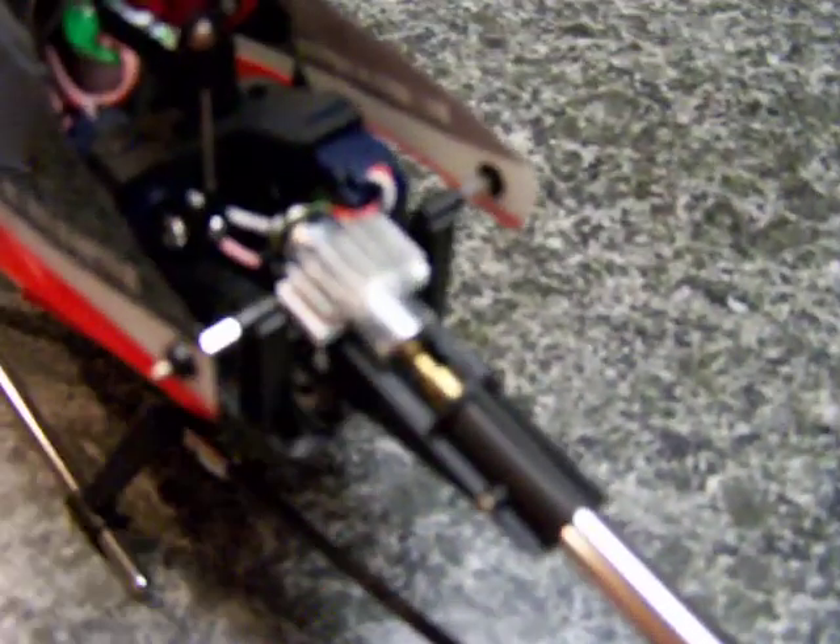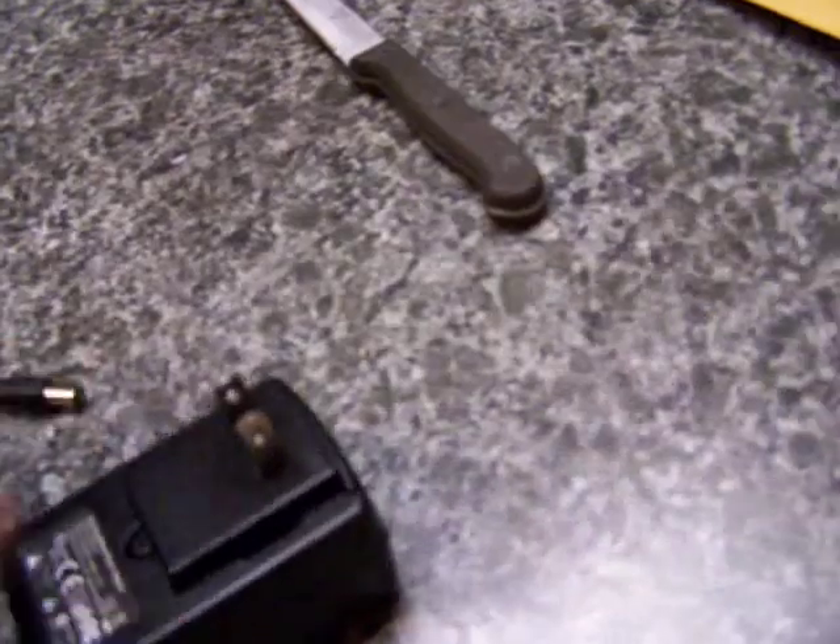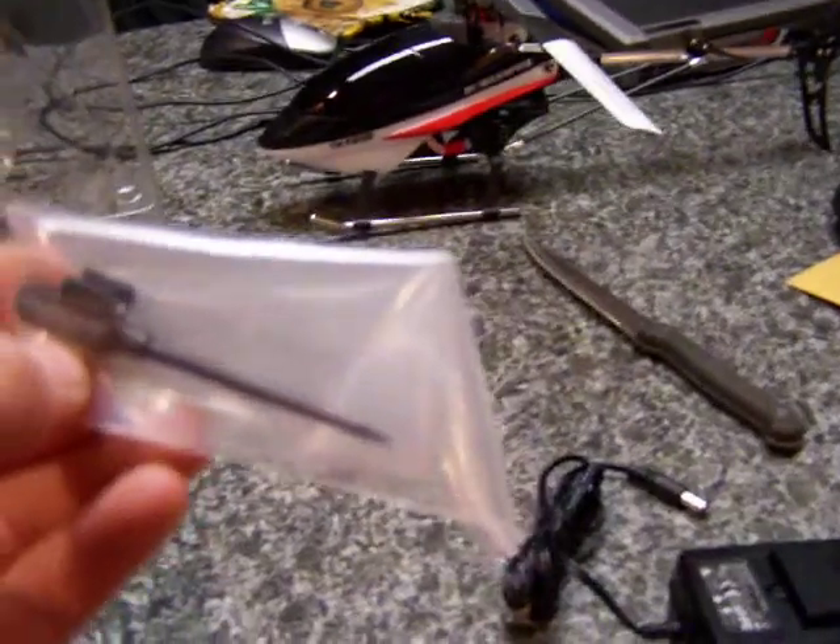The tail motor is really small — smaller than I expected. Let's just push this off to the side a little bit. This is a real nice helicopter. You have, of course, the wall charger here, and your screwdriver, and then your standard wall plug-in right here. So you have your charger, your blades, and your helicopter so far.